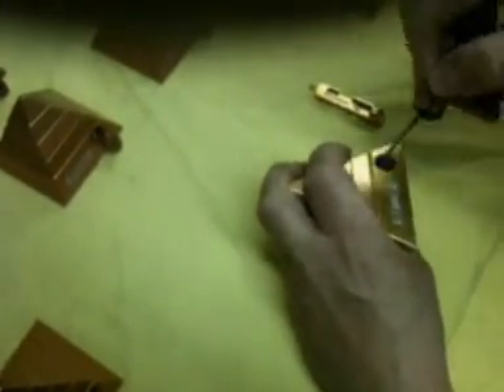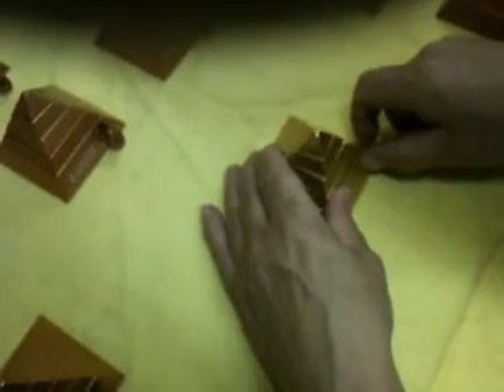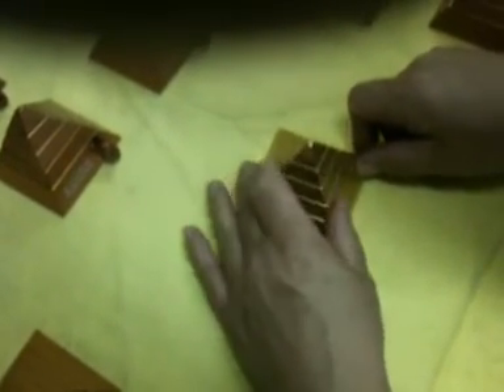Then we have a small bearing that goes inside, which has to be lined up with the base plate. Locking pin across — that will allow the key chamber to go in — and key chamber in, and there you have it.